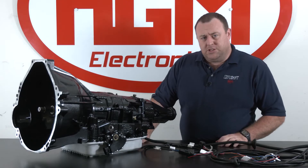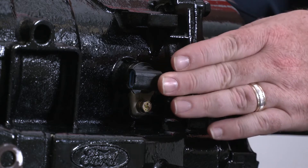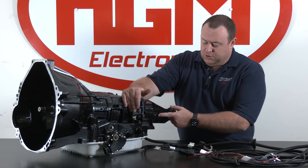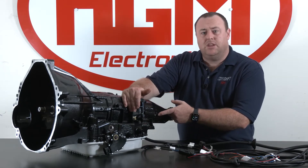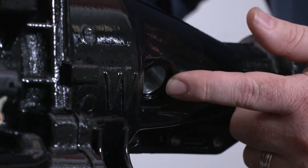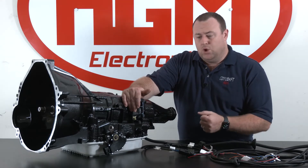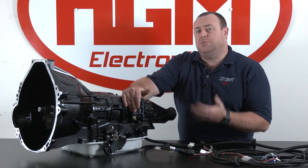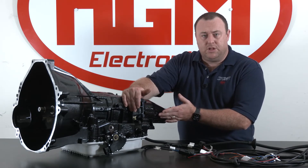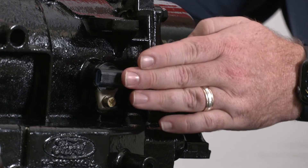Now we're looking at the transmission output speed sensor, or TOS sensor. It is located here about midway along the transmission. One tip is that sometimes people get that confused with the rear sensor here in the extension housing. That location is commonly used with a cable-driven speedo output to run the speedometer on the dash cluster, a cruise control unit, or something else. Regardless, the CompuShift does not connect to this sensor — if you've connected to this sensor you'll get incorrect readings. You need to be connected to the TOS sensor.